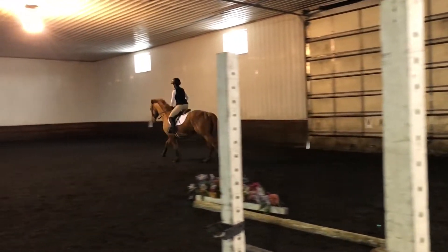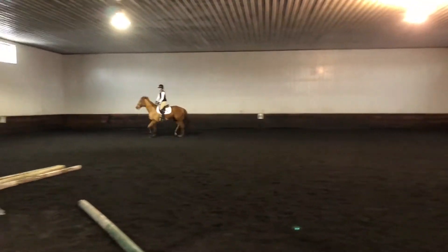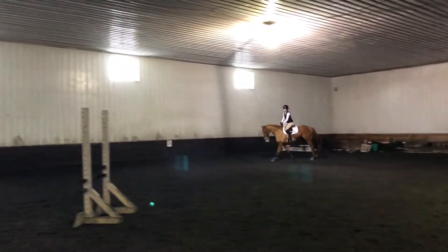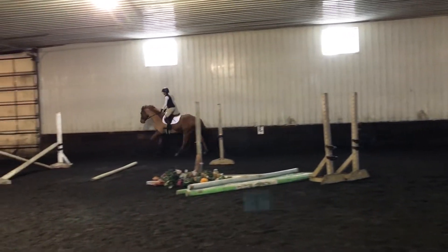There we go. And now canter, canter, canter. Now squat. And let you walk for a second. So we're still squatting the jump, right? Yeah.